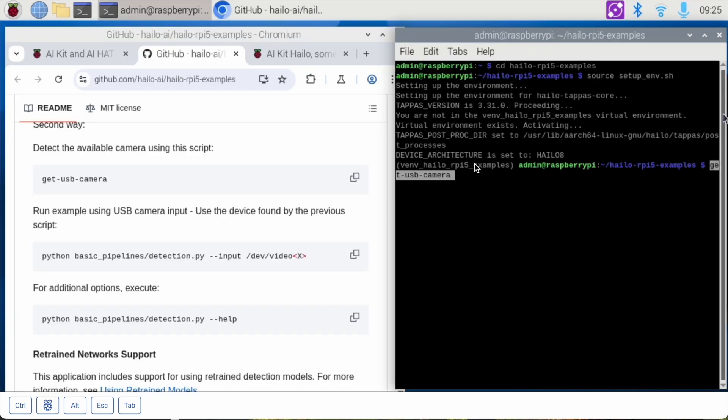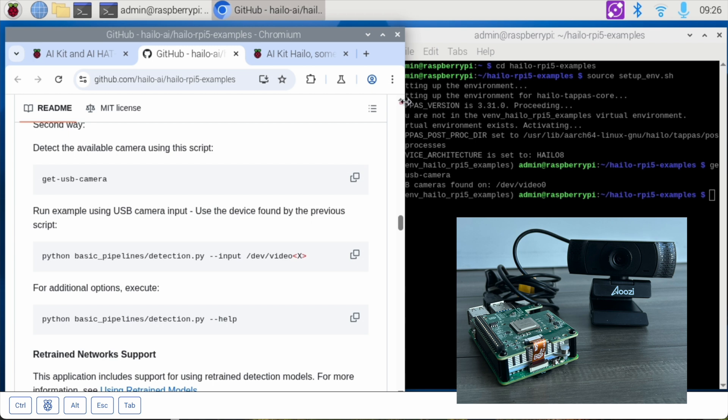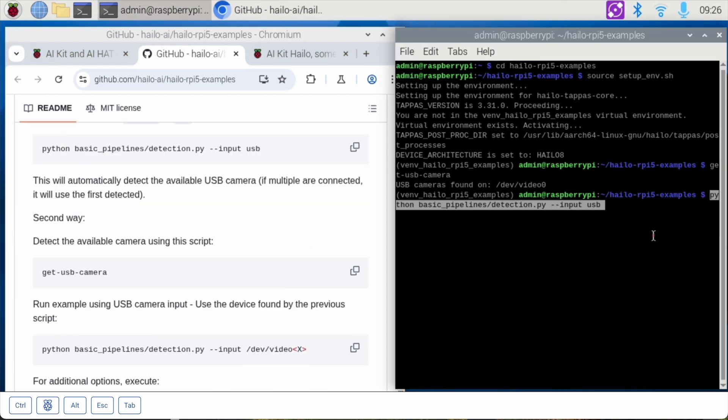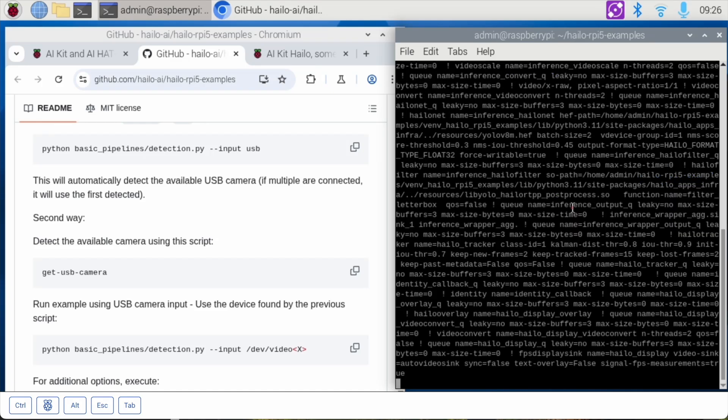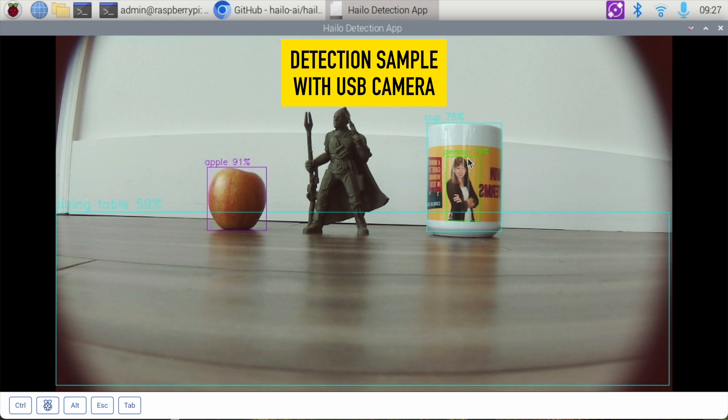I have attached a USB camera to my Raspberry Pi — yes, it found my USB camera. We are going to attempt object recognition with the USB camera. It identified my cup and my apple, but not my person. It's 90% confident that's an apple, and a cup. That is the demo with the USB camera.